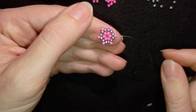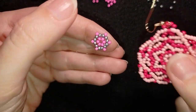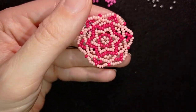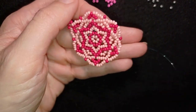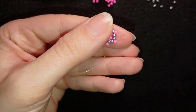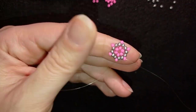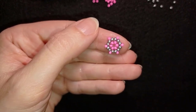This is the first element of my bracelet. By the way, this element is the same as the center of the earrings from my previous tutorial, so you could make a matching set if you use the same colors. Now I'll show you how to attach the clasp to this first element, and then I'll continue with the next element.